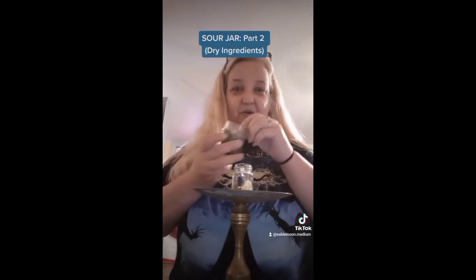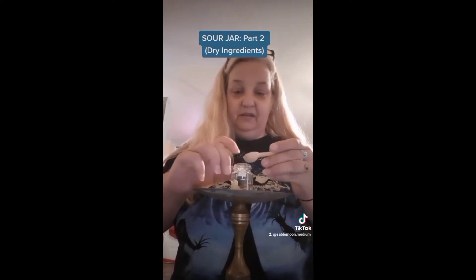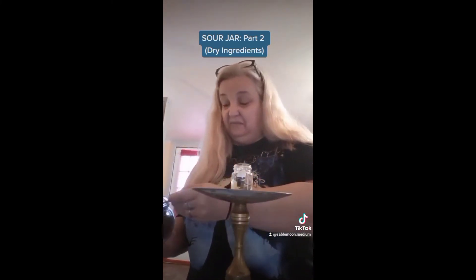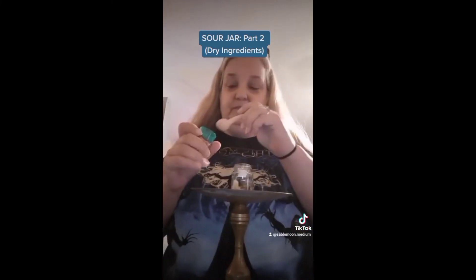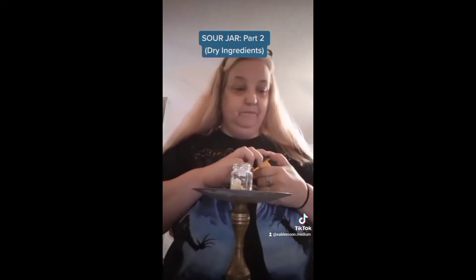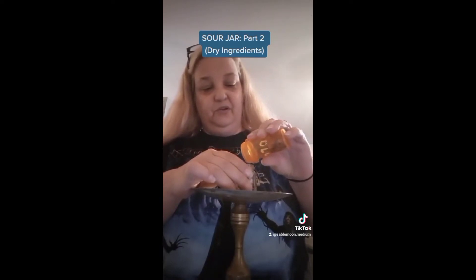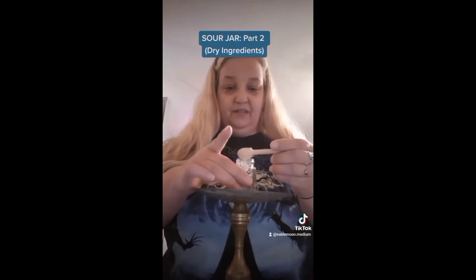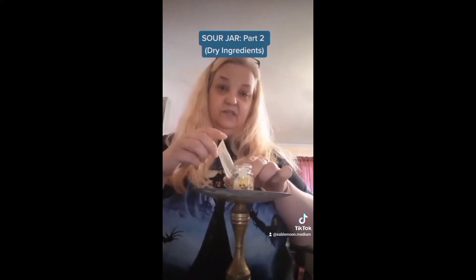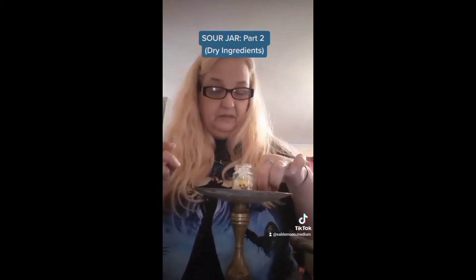A little bit of stinging nettle: may every business deal you make come back and sting you. Valerian root — stuff stinks to high heaven. Black peppercorns. Thorns: every business deal and everywhere you turn, you will get stuck. Asafoetida — looks very much like sulfur but is different — to enhance this curse and speed it up. Some pieces of high john root: these are really great for enhancing and amplifying any spell — a couple of good chunks in there.